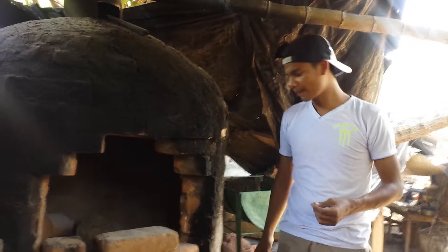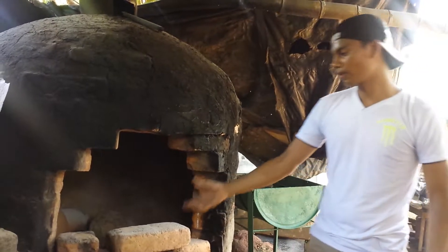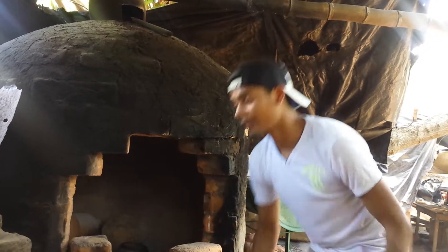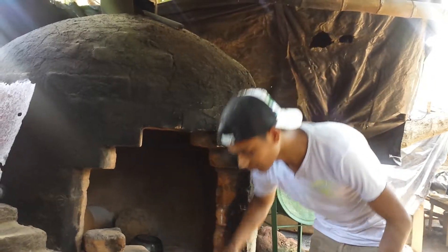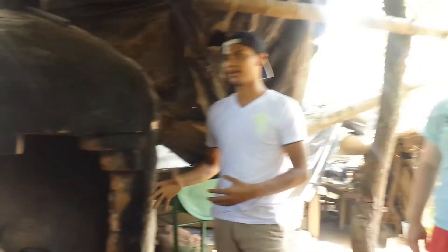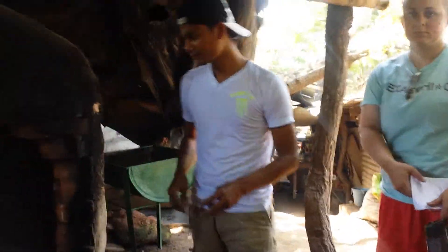That indicates to us that about 90% of them are ready. So then when they're ready, we wait for another day. We take off the bricks but with gloves on, because it's really, really hot. Then once the bricks are off, we wait 30 minutes to let the natural air cool it down.